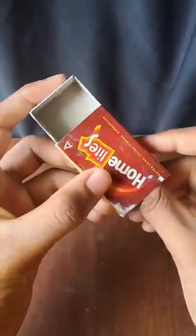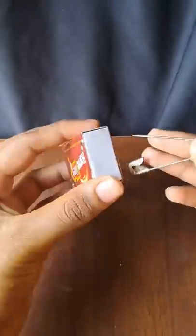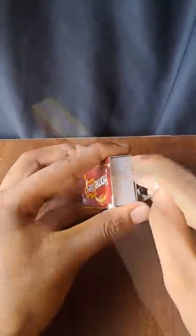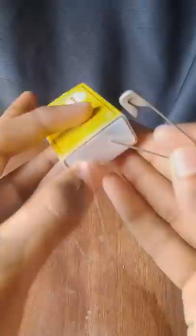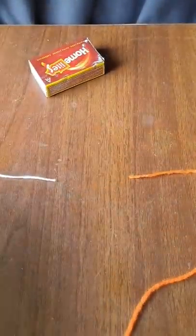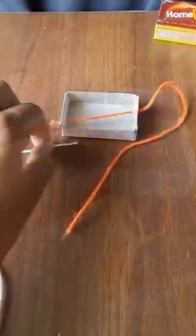I want to do a super magic experiment. I have a matchbox and a safety pin. You can use a compass, or you can use one side or the other side. We have a thread on the other side — an orange thread on one side and a white thread on the other side.